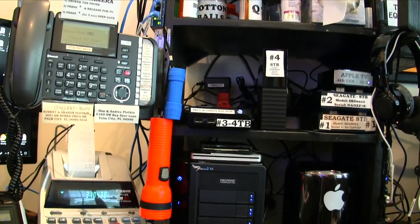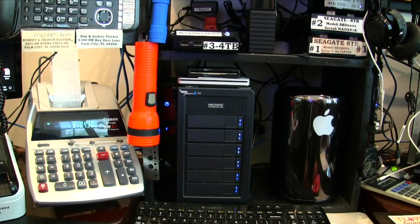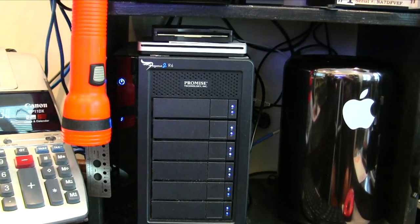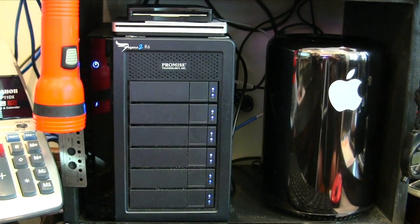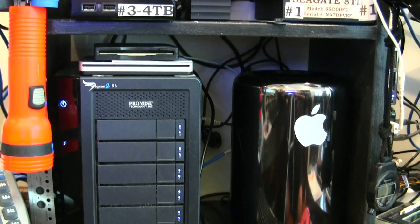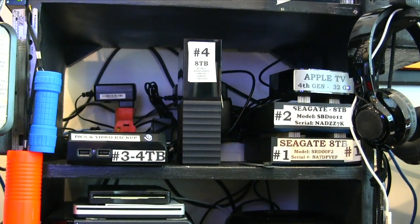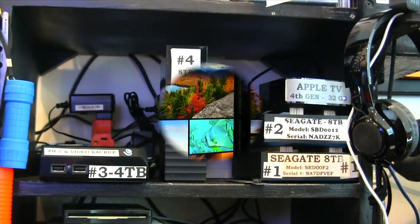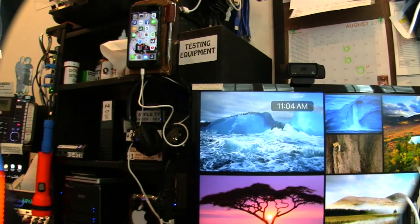My main computer is a Mac Pro, and I have a Promise Pegasus 10 terabyte external hard drive with hot-swap drives in it. I have four external drives total — three 8-terabyte drives and one 4-terabyte drive — along with the fourth-generation Apple TV hooked up to that Mac Pro.